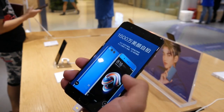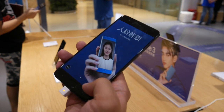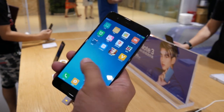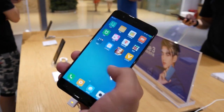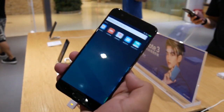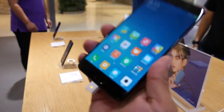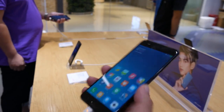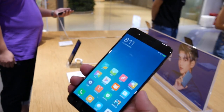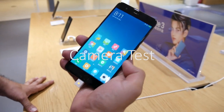Aside from the size, there are a few differences on the inside as well. The processor on the Mi Note 3 is the Snapdragon 660, whereas the Mi 6 has the Snapdragon 835. But aside from that, they're almost identical phones. So if you want beautiful shots, great selfies, and a nice big screen, go for the Mi Note 3. If you want the top, newest hardware, go for the Mi 6. And if you want the best of both worlds, get the Mi Mix 2.